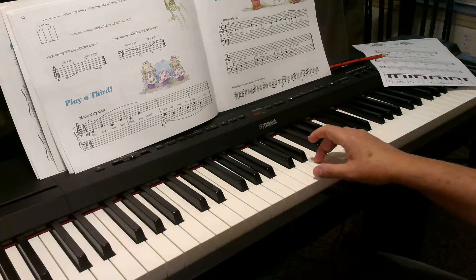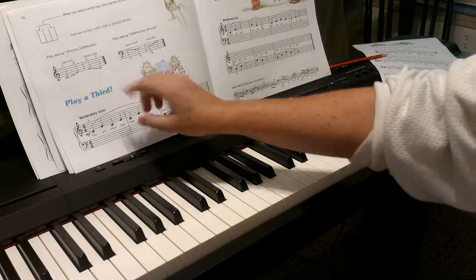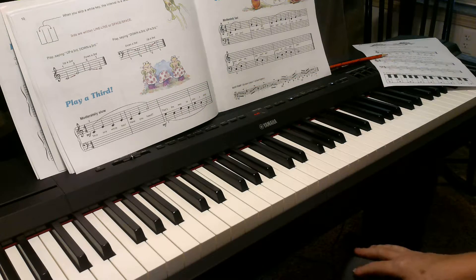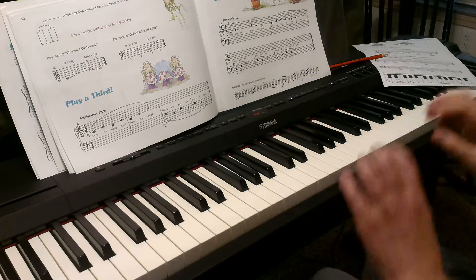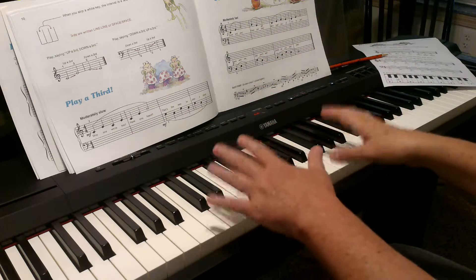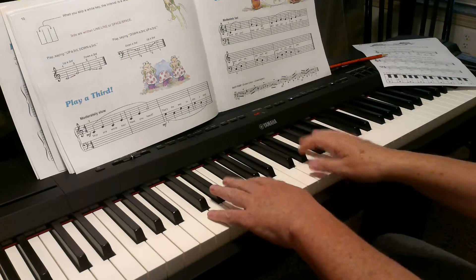We're just about to begin skipping around. And when you play a third, we want the child to be able to see that it's line to line or it is space to space. This is really important with sight reading. Sight reading means you can sit down, you can see the music, and you can basically just play it correctly in rhythm.